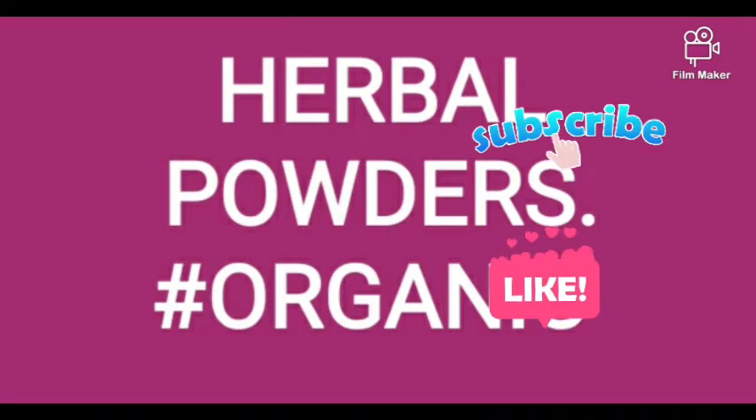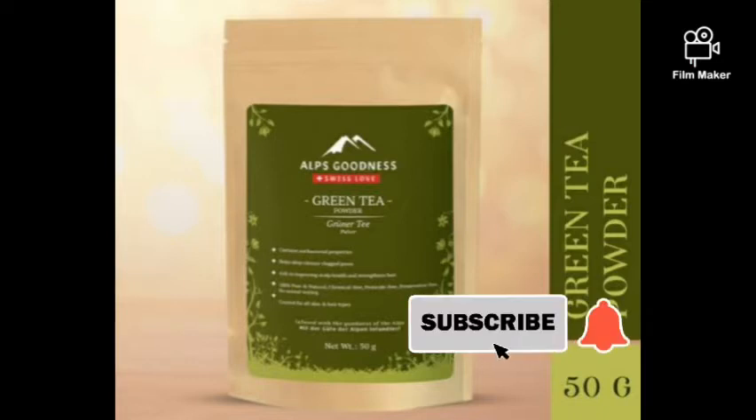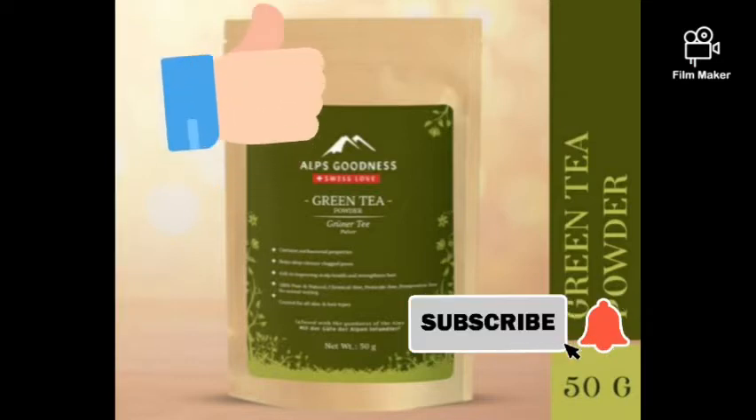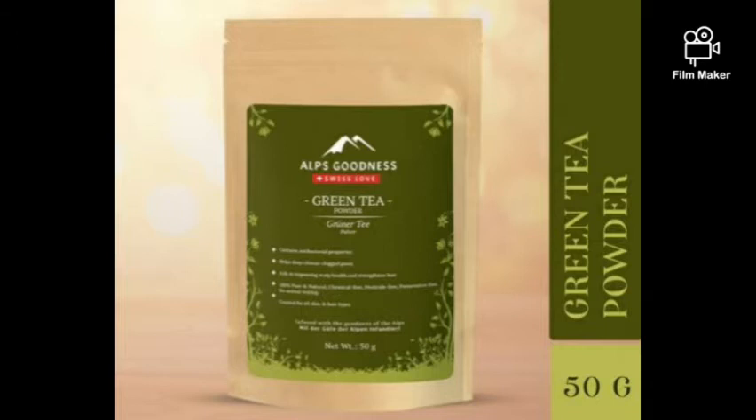The first powder I'm talking about is green tea. Green tea is very good — you can use it as a toner, a face mask, in your cream, in your soap. It's very good for anti-aging, acne-prone skin, and oily skin. It's also safe for children's skin. You can also use it in shampoo — it stimulates hair growth and is anti-inflammatory and antioxidant-packed.